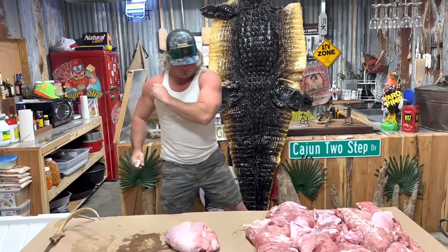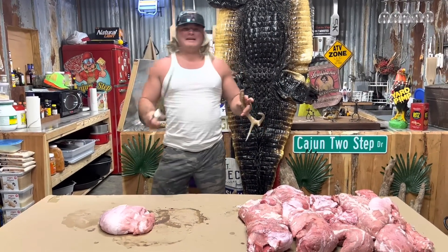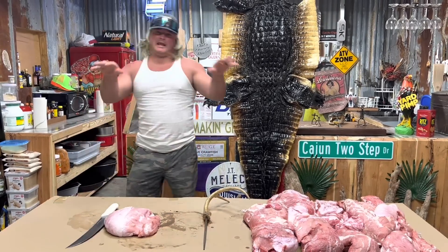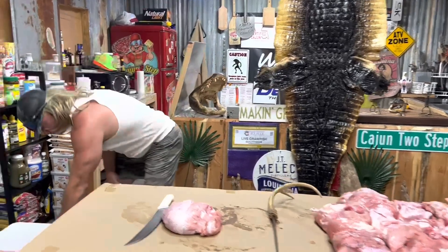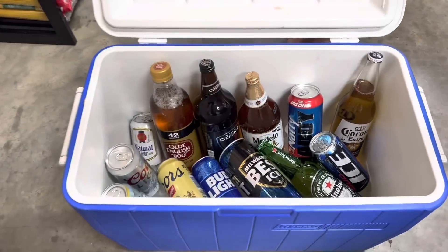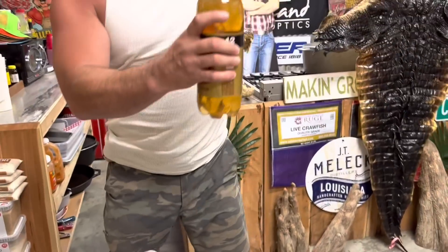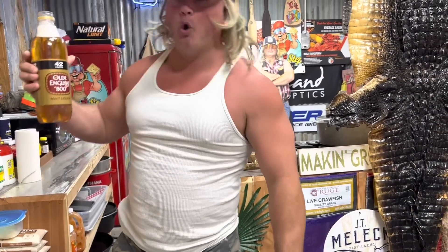We're about to start slicing and dicing on this old jowl meat. I've seen the comments, everybody's worried about the beer I drink. Let me show you - I drink cold beer, and free beer is even better. Let me get this old malt liquor, because while we wait, we hydrate.